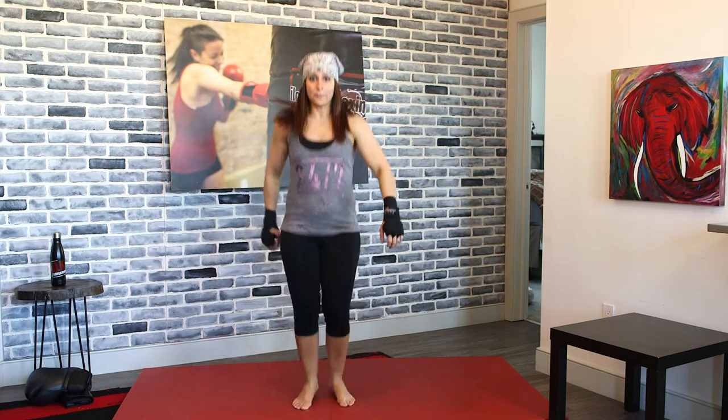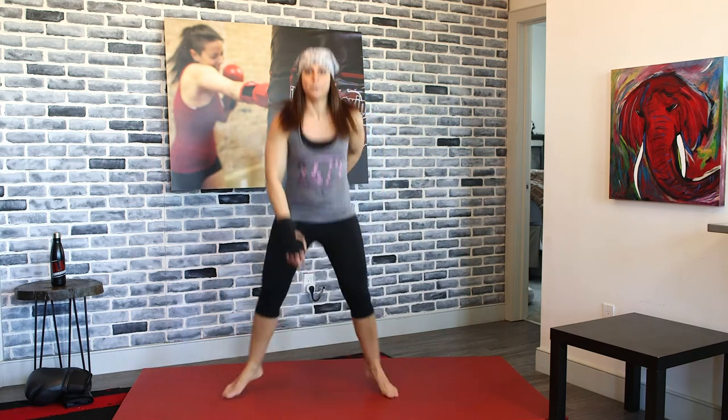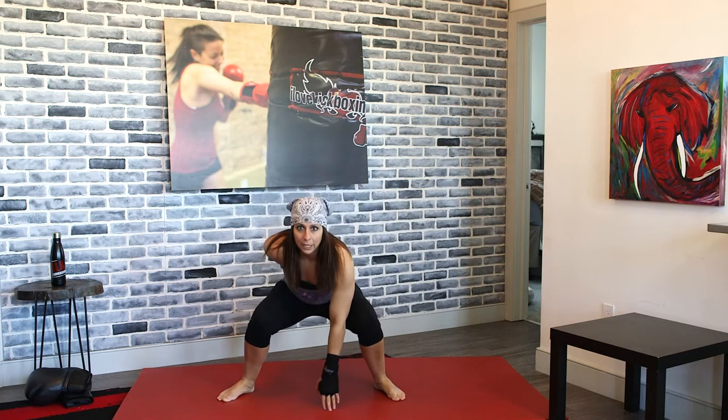We're going to squat it out, tap in the middle, squat it down, tap in the middle. Remember as your legs come out, your body's coming down. In-and-out squats.